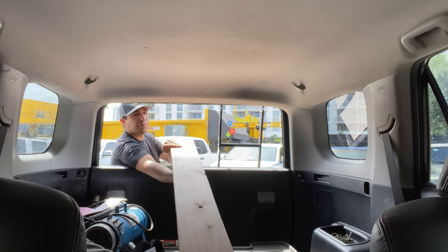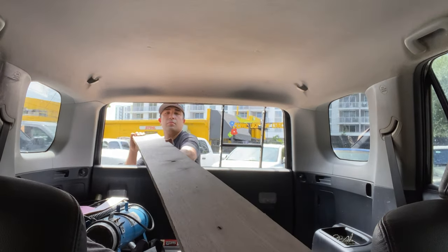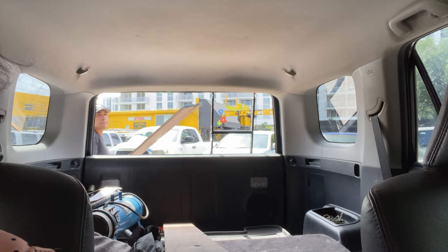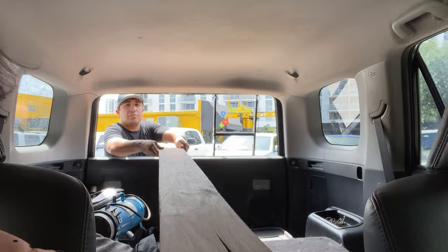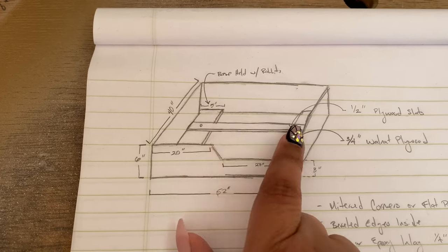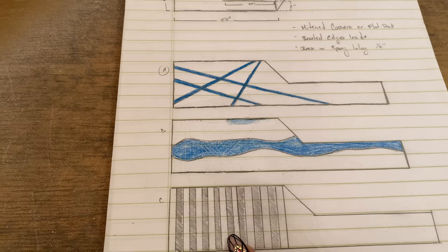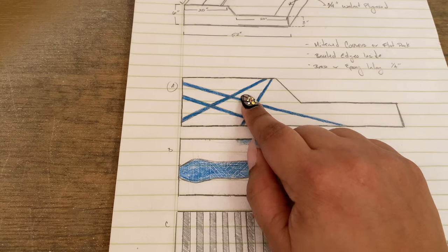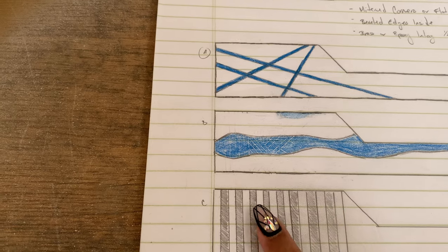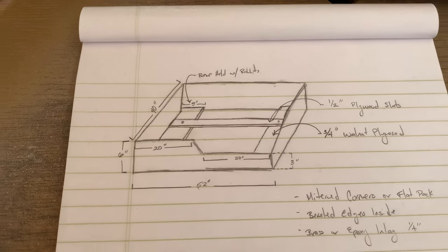We went to Shell Lumber to buy some more wood for the project — we had some at home already but needed a little bit more after measuring. These are the doggy bed plans we have so far. These here are going to be a bunch of slats going all over this to hold the mattress in place. These are some ideas for the front of the bed — I like this one the most, it's like a river table design.